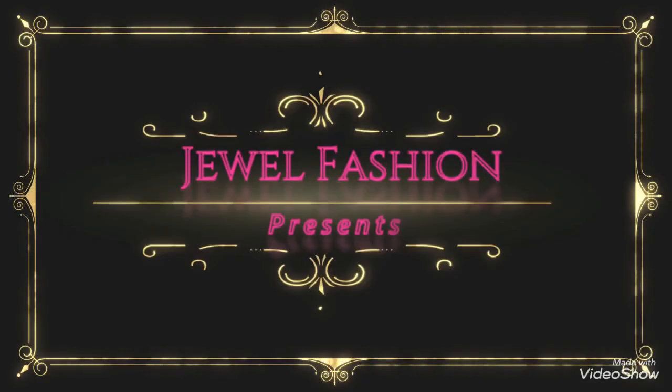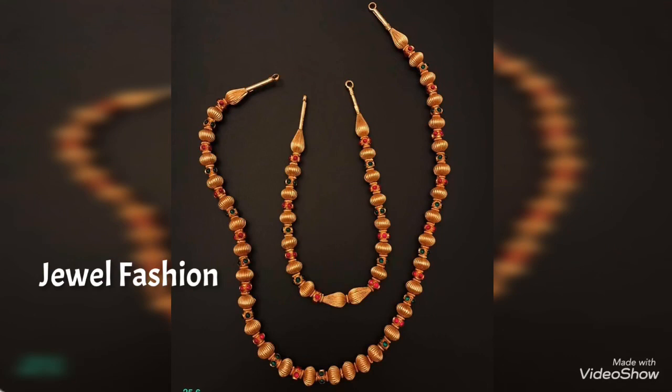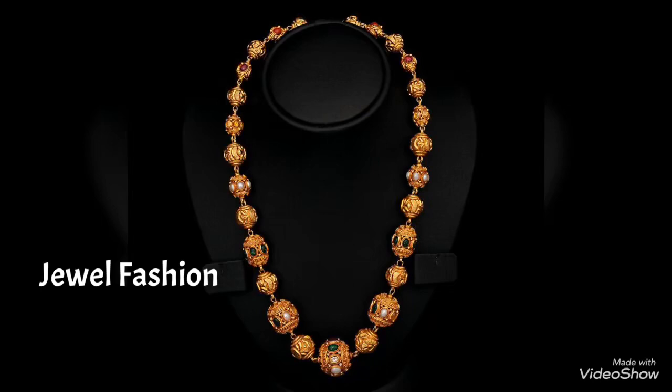Hello dear YouTube family, welcome back to General Fashion. In today's collection we have brought you all these gold ball chain designs. These are single layer gold ball chain designs and they are very simple and elegant to wear, so they can be suitable for very simple as well as grand functions. It all depends on what kind of outfit you are comfortable wearing.